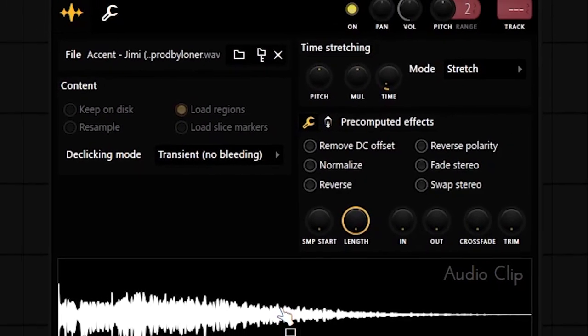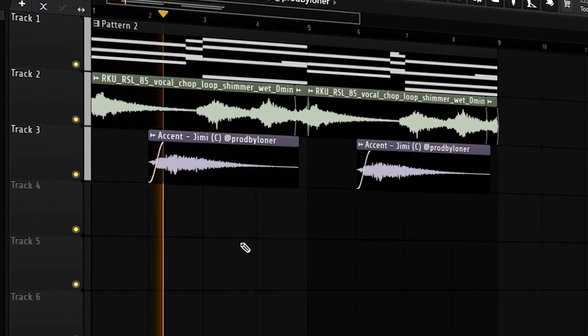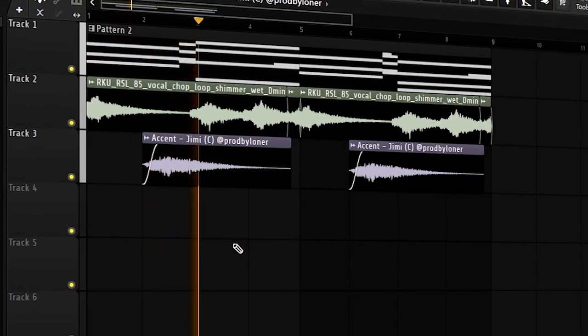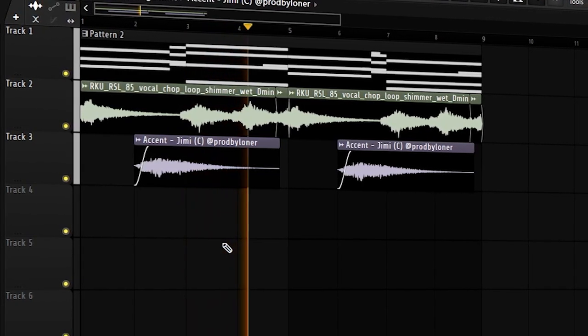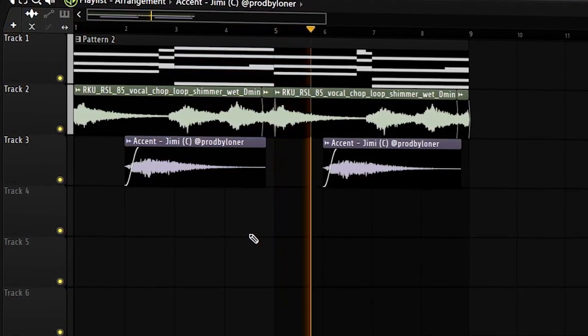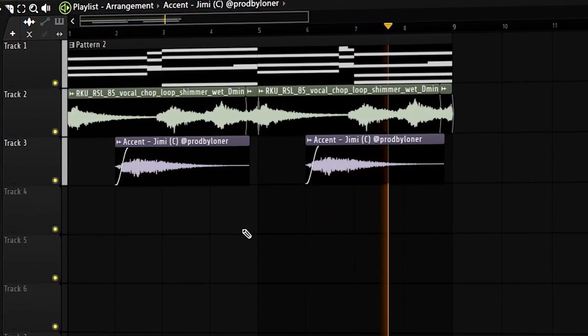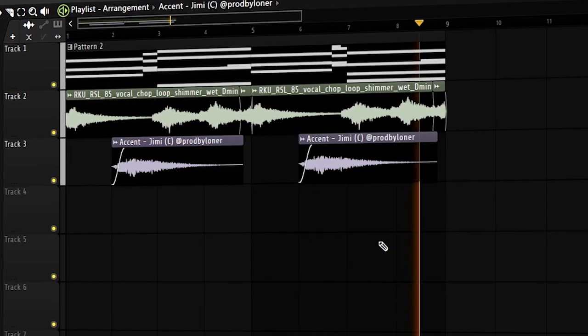I'm going to add one more one-shot from the ProdByLonor Synth Diaries Kit — I've used this one-shot in like three videos in a row. Now that we have all the melodic elements, I'm just going to mix them and then start with the drums.